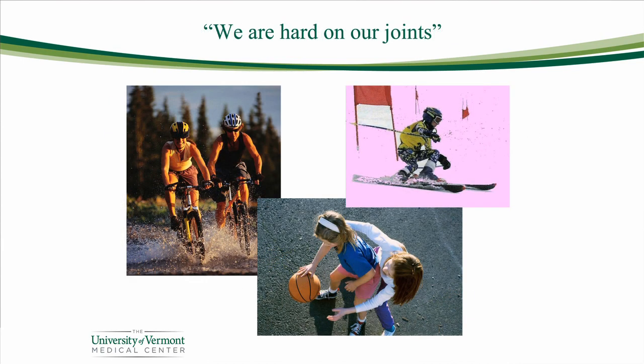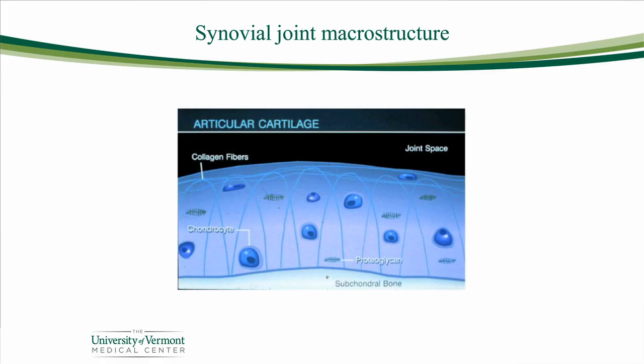Here in Vermont, we're pretty hard on our joints. We love to recreate outside, whether it's biking or skiing or playing sports with our kids, and all of those activities add to the loads on the joint and can begin a wearing-out process. The very important lining tissue of the joint — the synovial capsule, the synovial fluid, and the articular cartilage — working together, these highly complex tissues provide the shock absorption we need to carry out activities of daily living and recreation.